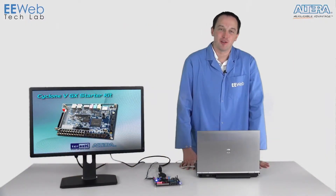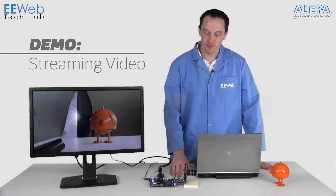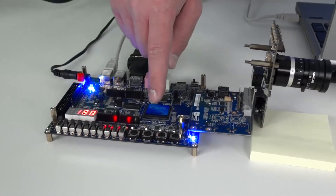Now let's take a look at a streaming video demo that uses the HSMC connector. For this camera demo, I have an Aptina camera card which is going to be streaming a 720p video feed through this adapter into the Altera FPGA.